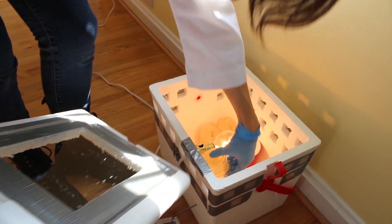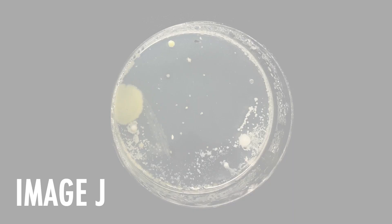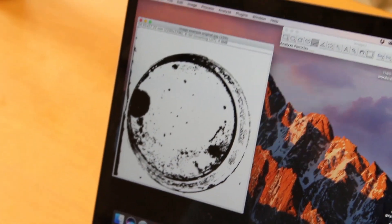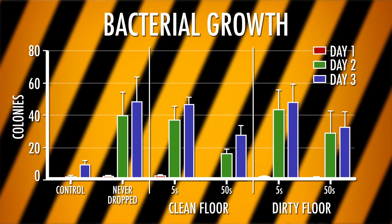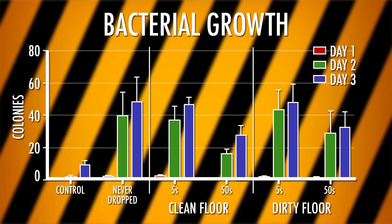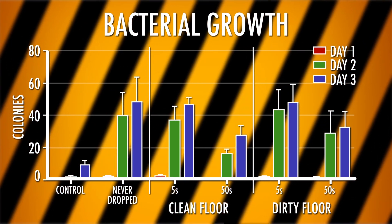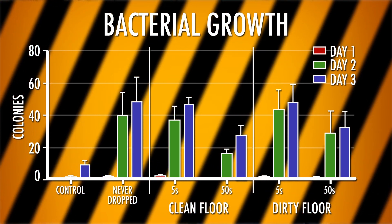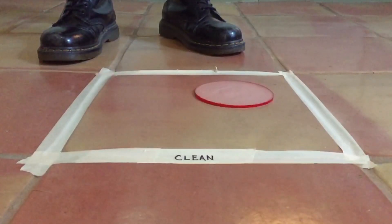We put our plates in the incubator and wait. Every 24 hours for the next three days, I take out my plates and photograph them. Then we can use the free software ImageJ to figure out how many microbes grew into colonies. My results show first that bacteria can grow anywhere — even my clean control wasn't very clean. But they also show that 5 seconds just doesn't seem to matter. If you drop your bologna on the floor, you're going to suffer the bacterial consequences. Longer times might mean more bugs, but life finds a way onto your food.